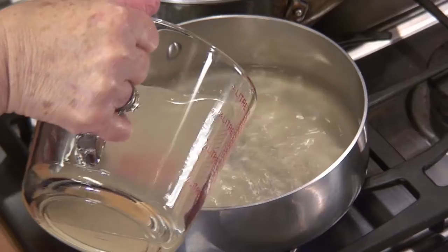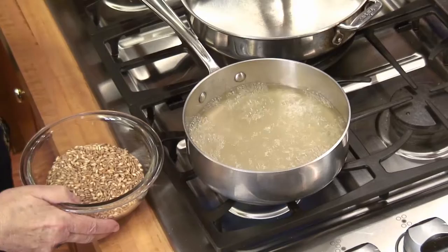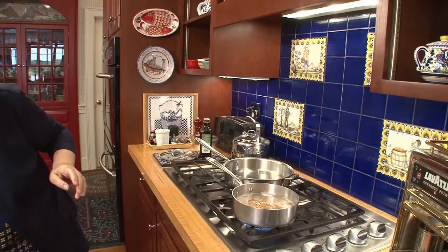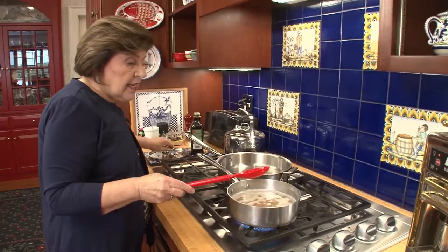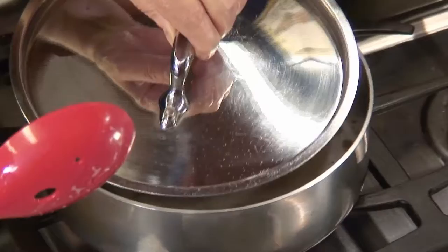You want to put that into a saucepan and bring the chicken broth to a boil. Once we bring it to a boil, then we're going to add the farro. Give that a quick stir. This has got to cook until all of the liquid is absorbed — that's going to take about five to seven minutes. Put it on medium-low, just kind of gently boiling. Put the cover on, and while that's cooking, we're going to deal with the leeks.